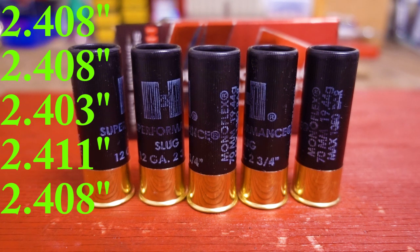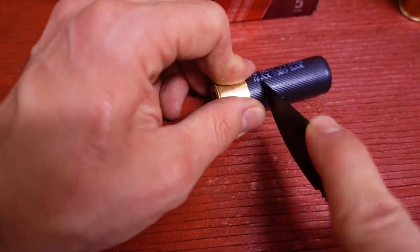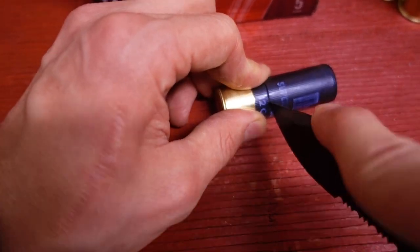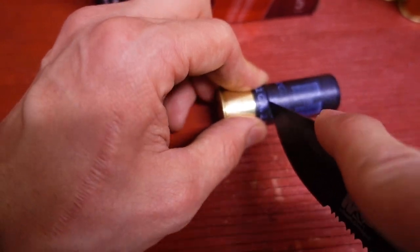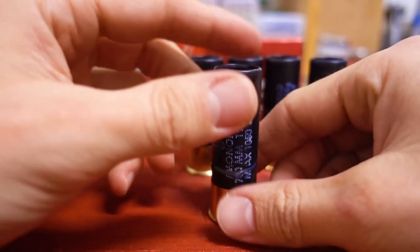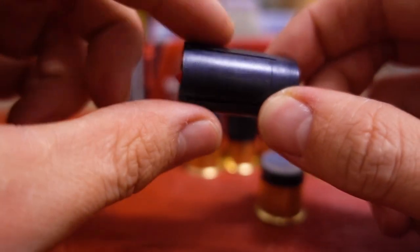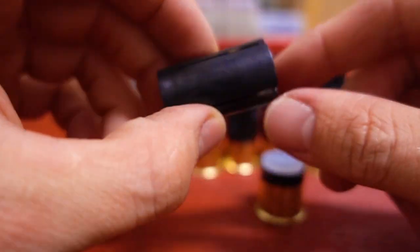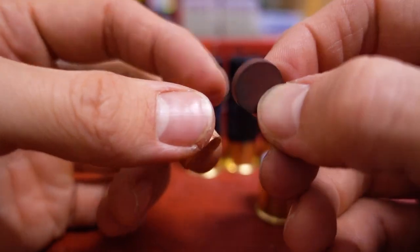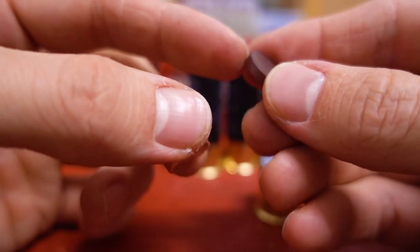Now let's go ahead and cut one of these open and take a look at the components. Okay, we got one cut open. There's our sabot, which is identical to the Hornady SST sabot. And here's the slug. And underneath that, inside the sabot wad, we have this little rubber disc, just like we did with the SST slug.